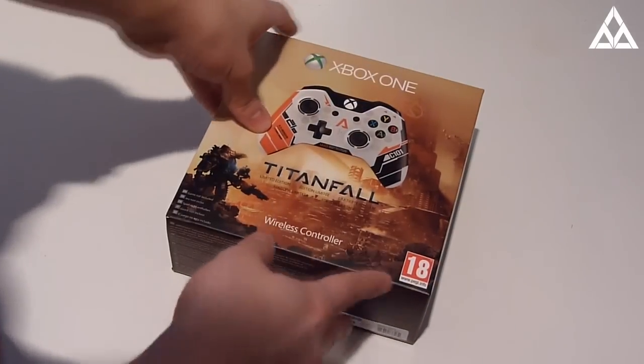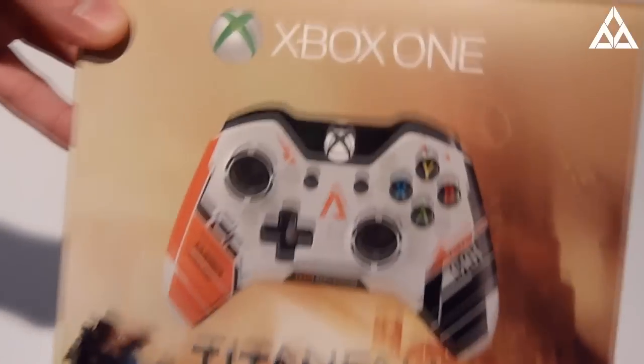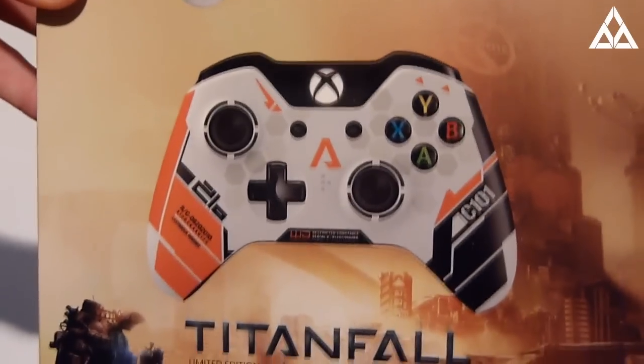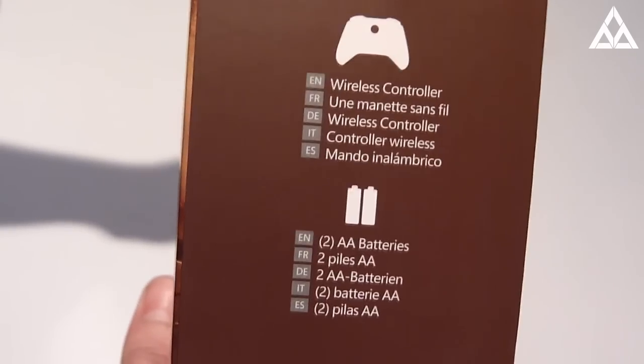Sweet, so let's start — oh wait, shadows. These unboxing videos are actually really difficult, I don't know how people do them so easily. As you can see, this is the box: we've got the Xbox One, the actual controller, Titanfall, and it includes some wireless batteries.